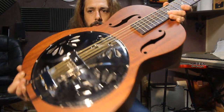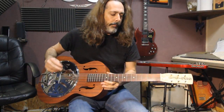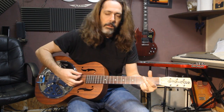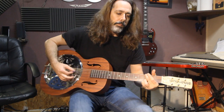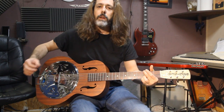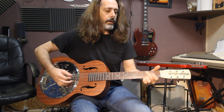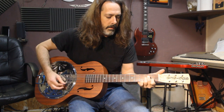Let's do a little play-in on here. It's a very loud guitar. That is a G chord, then I go to a minor chord, G chord.